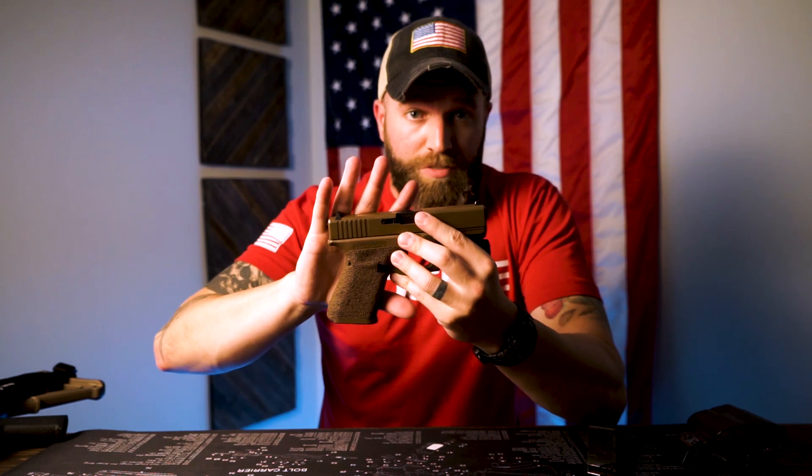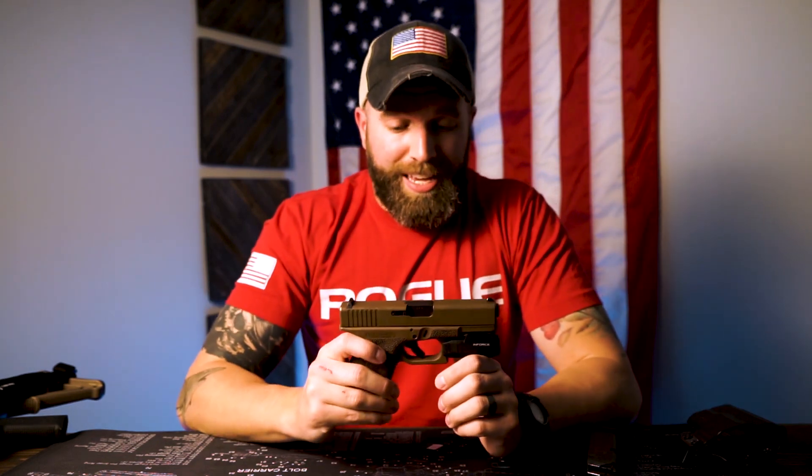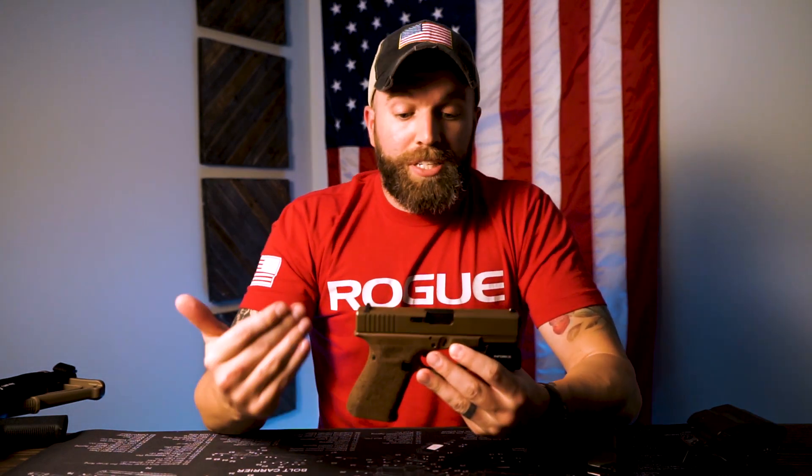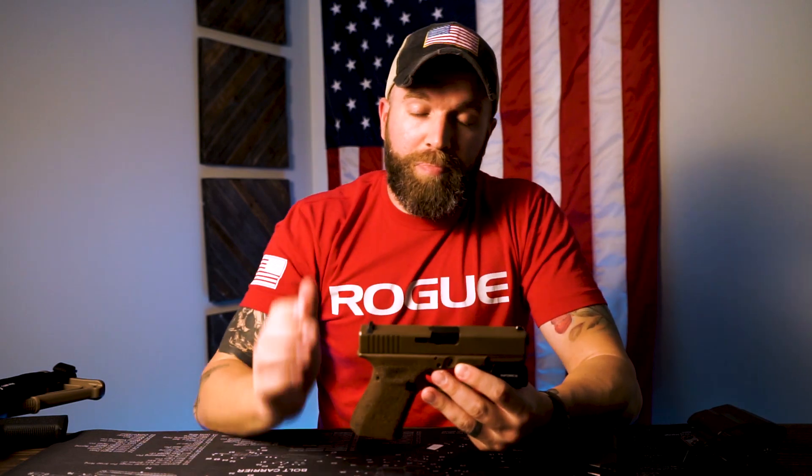I'm not bashing these firearms — I carry them because you pick this up, take it out of your holster, and it's going to work every time. You point this downrange and it's going to work. That's why I carry this gun. But between a Gen 4 and a Gen 5, there's not that much difference.